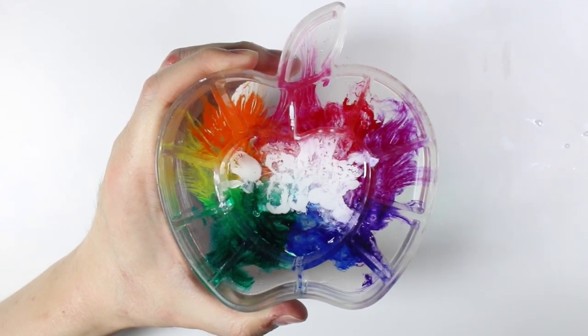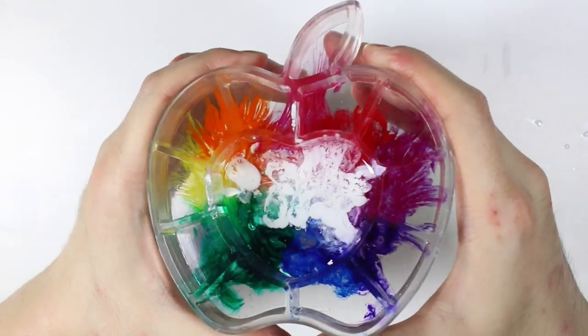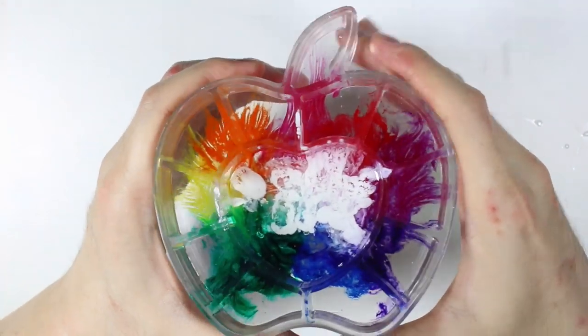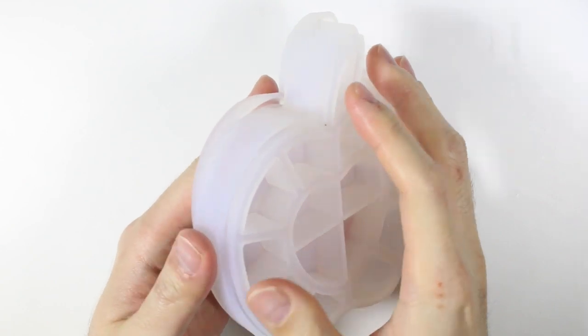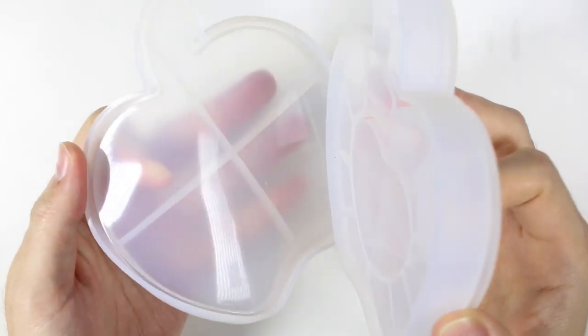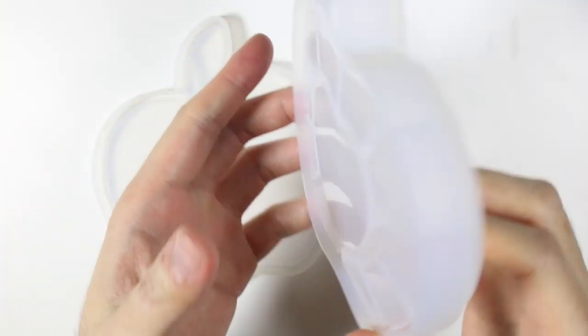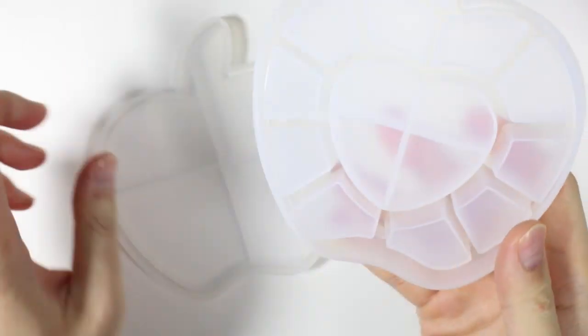Hey everyone, this is Alex for PolyMomoT and today I watched how to make this apple case out of resin and pigments. I got this mold from Miniature Sweets — this is one of the biggest molds they've ever sent me and I really liked how the apple case looked. I don't know why but it really intrigued me, so I was like, let's do it.